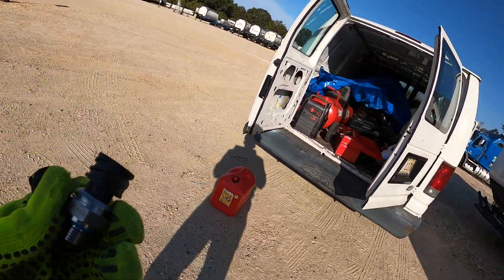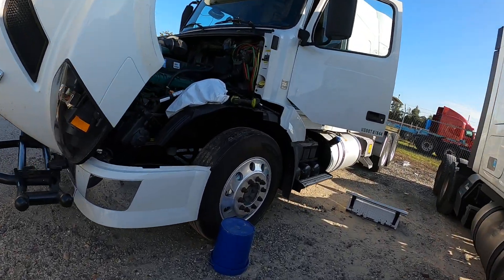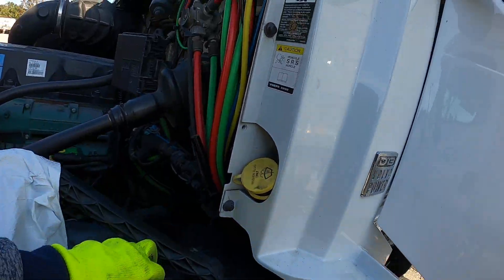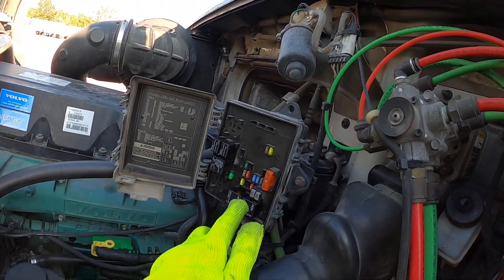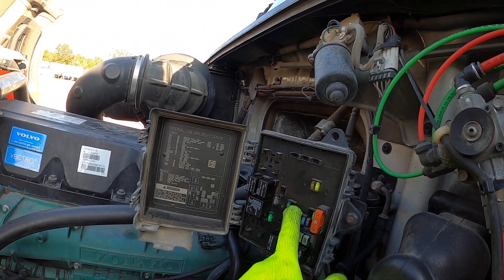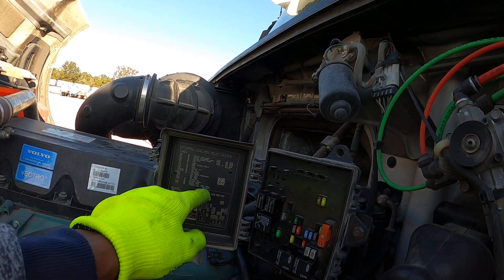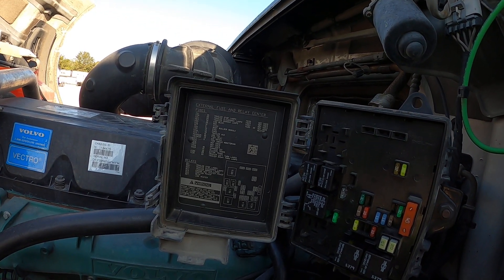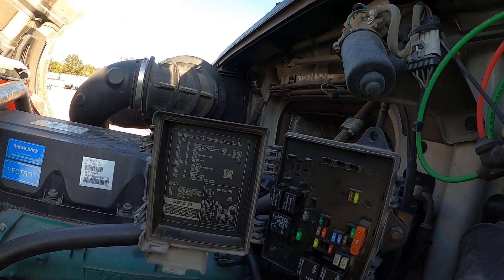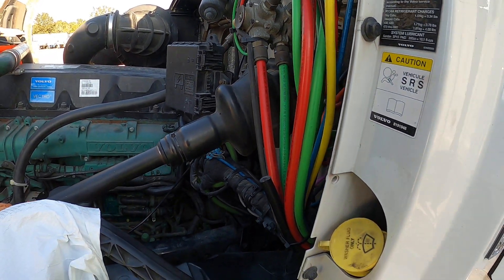We found out that it was fuse FE4 — Foxtrot Echo 4 — which was blown. It was the EMS fuse or something like that. Anyway, we got it to start, so I cut it off immediately and I'm going to put in this new sensor.